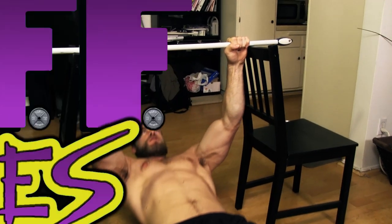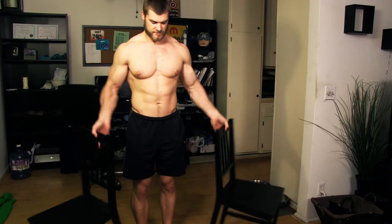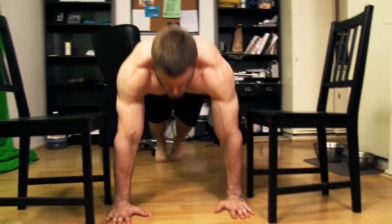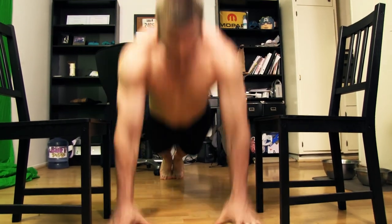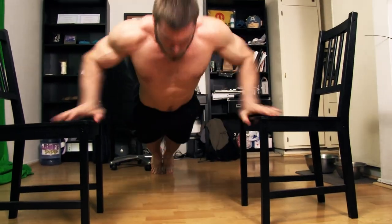Now that we got the rear shield taken care of, it's time to work on the front shield — the chest. For this exercise we're going to do plyo push-ups, using that force to push your body off the floor. Turn those chairs around so the seats are facing each other, a little wider than shoulder width. Get in the push-up position and use that force to push your body off the floor all the way up so you can catch yourself on the seats of the chairs, then jump back down to the lower position, decelerating your body with those muscles, and then start again.